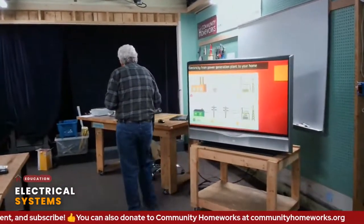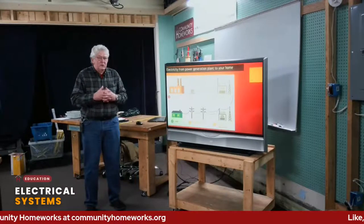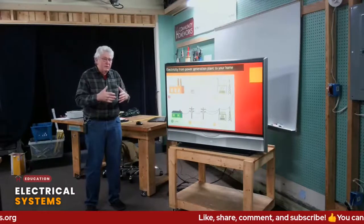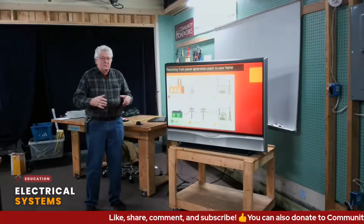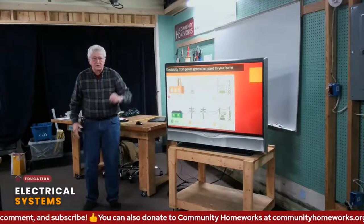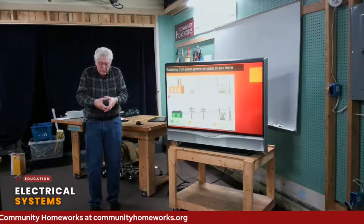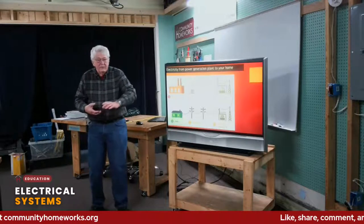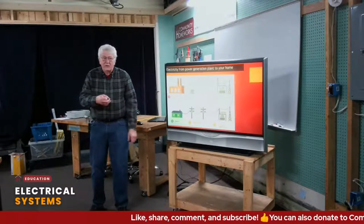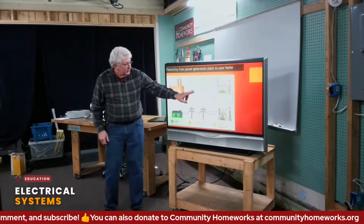Voltage is the measure of electric pressure. Most people think voltage is what really gets to you if you get a shock, but that's just the pressure — it moves electricity at a higher rate. Think of a hose: a large, fully opened hose lets a lot of water flow through without going very fast. But if you constrict it down, the water starts moving fast — more pressure. That's what happens at these transformers, and then it goes into the transmission lines.